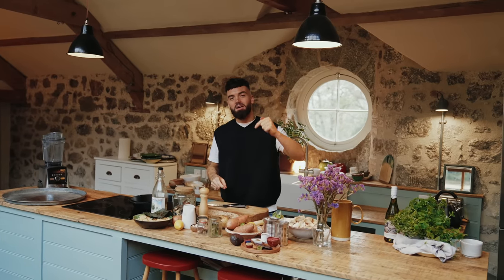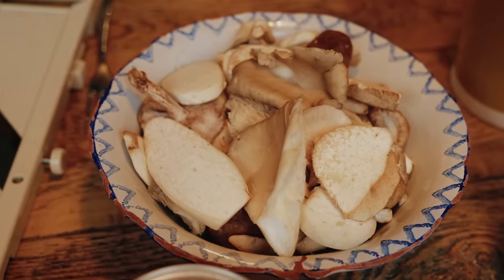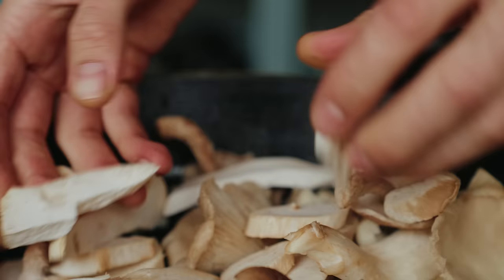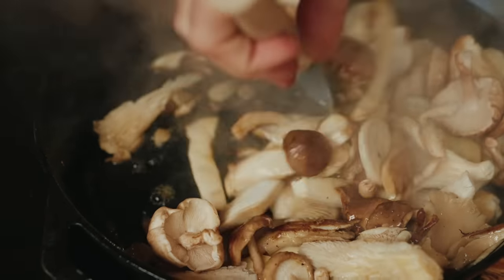So first of all, it's important with simple dishes to cook each element properly. With my mushrooms, I'm actually going to cook them first, get them super golden in my cast iron pan, pressing them, stirring them until they're lovely and caramelised, and then I'll add the rest of the ingredients.